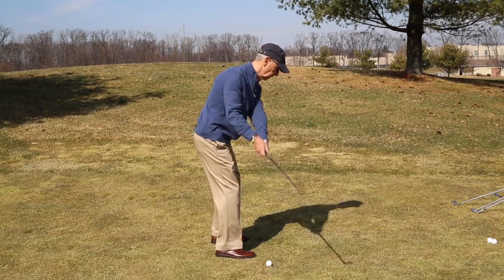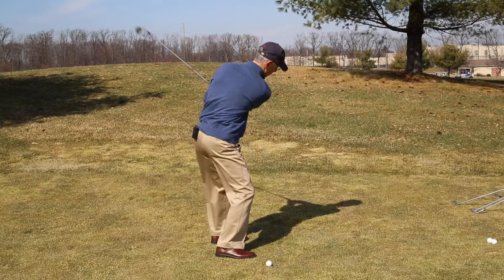A right-handed player uses a left side start. A left-handed player uses a right side start.